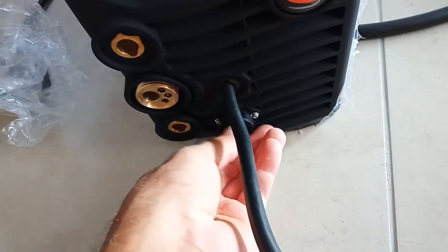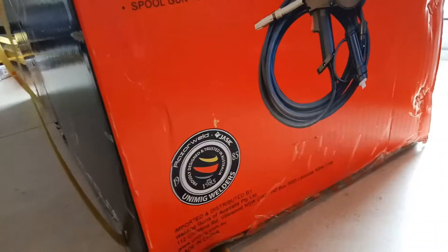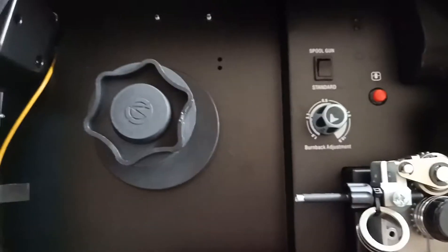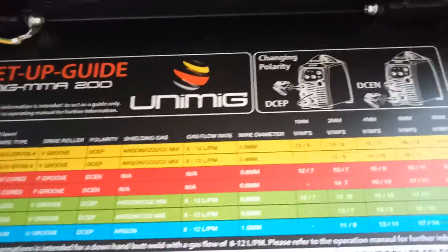You can weld aluminum and stainless with this if you buy the spool gun - that's an available option, quite handy. Let's have a look inside. No metal, no plastic - beautiful. I'm going to have to read the instructions on this aren't I. Some information - I'm sure some will know what it means.